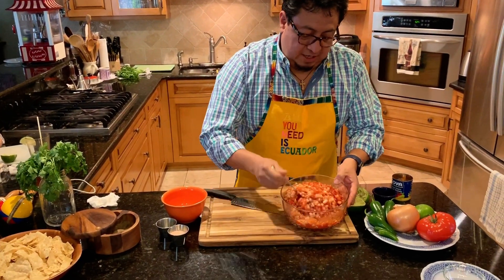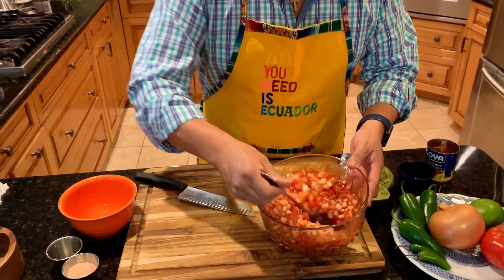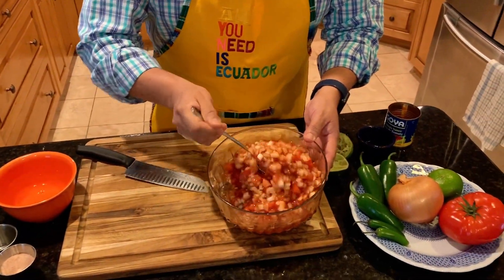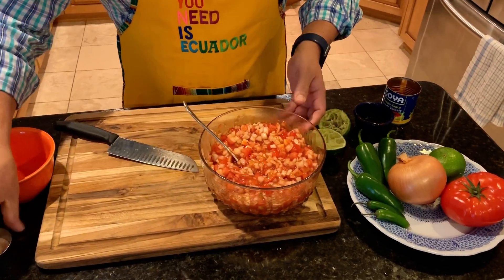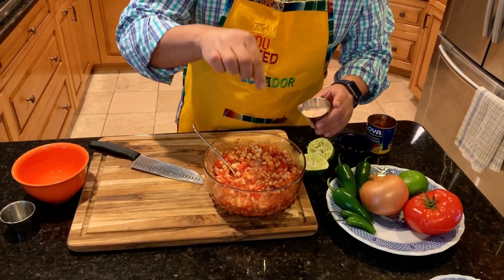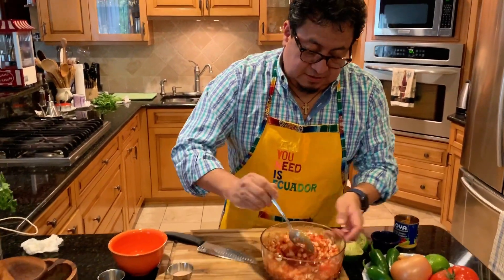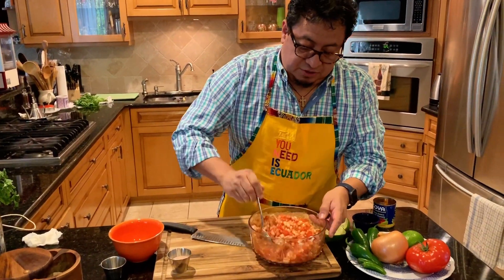Look at it — see how it's starting to look. Looking very, very nice. I'm going to add a little more salt, another pinch. I haven't tasted it yet but I know it needs it because there's a lot of vegetables here.